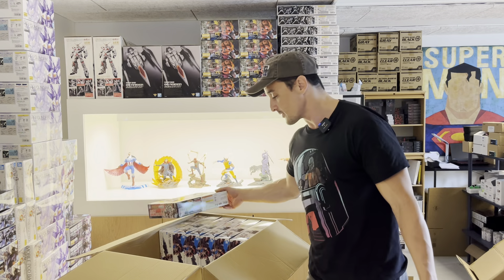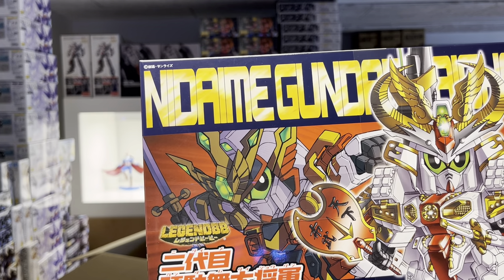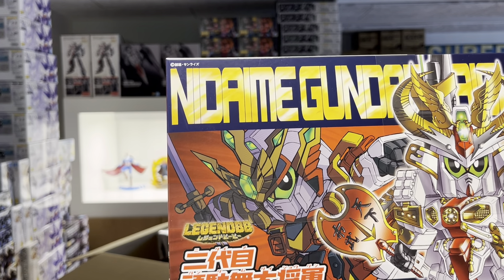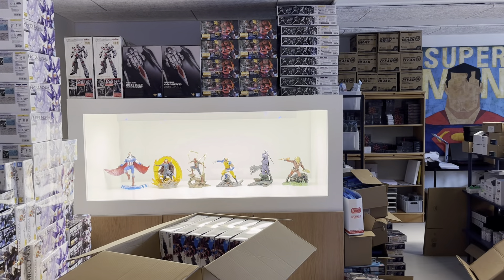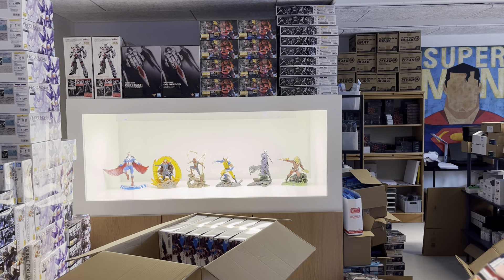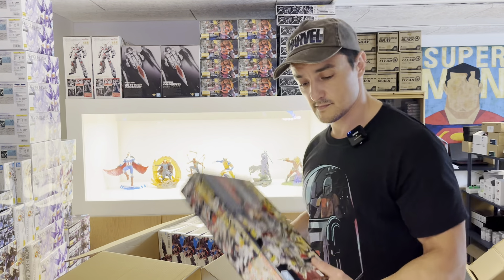Another SD kit before I pull out some other interesting stuff. Let me see — what's the name? Nidaime? Legend Gundam? Nidaime Gundam? I can't read it because his face is all over it. It says here: Nidaime Gundam Dai Shogun. Got a few of those.